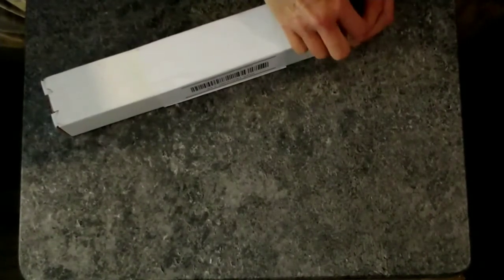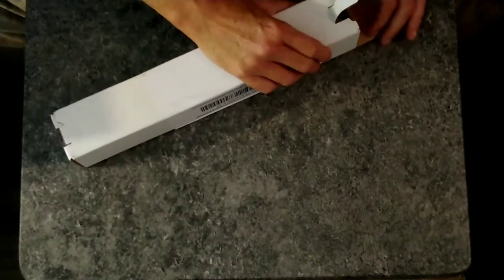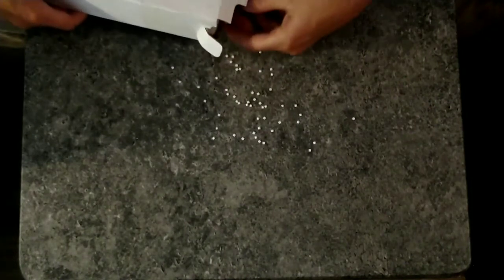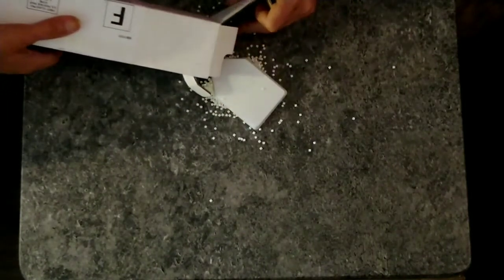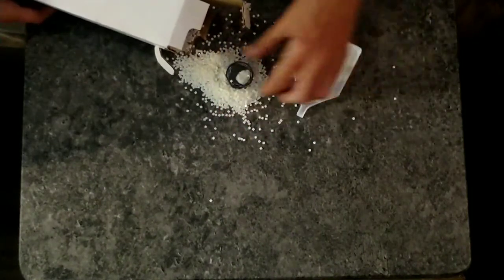Oh my gosh. At least the packaging — oh my gosh, here they come. At least the packaging was good enough that — look at that, you guys — oh my god, the entire bag came open.